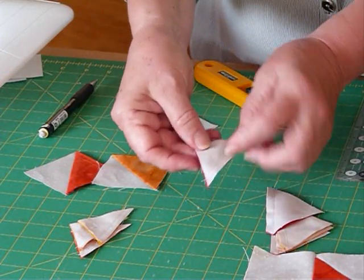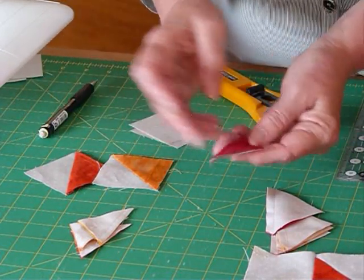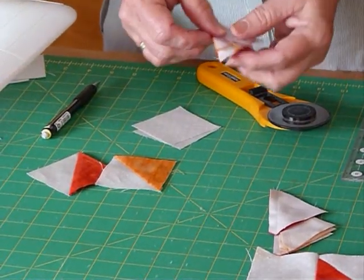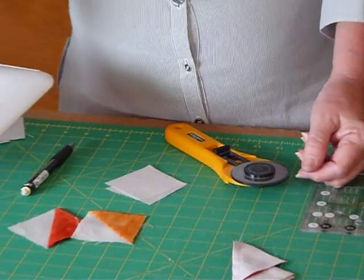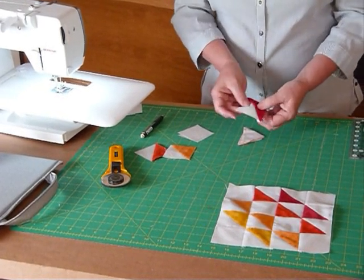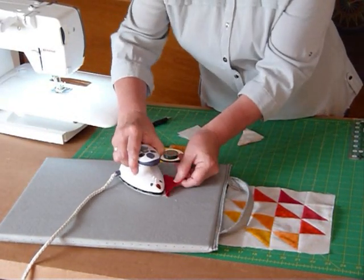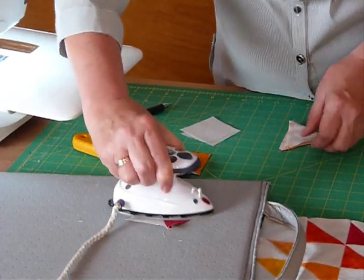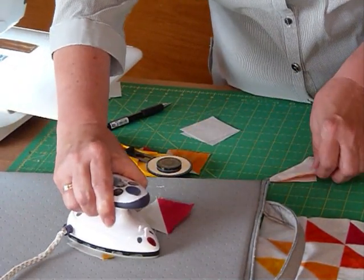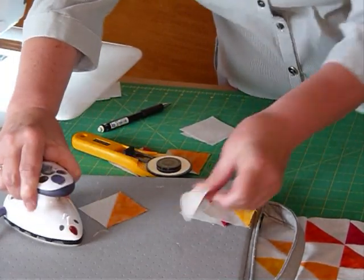This bit here that we've trimmed off — because we've done that extra sewing line — gives you a smaller half square triangle, so they can be used. I'm saving all of those. I've been making quite a few of these sorts of quilts using two and a half inch squares and half square triangles, so I'm saving them for a project later on. We don't need them in this block, though they'd possibly be good in a border. Now I'm going to get the iron and press those seams towards the colour.